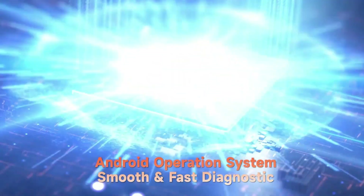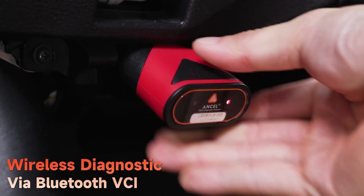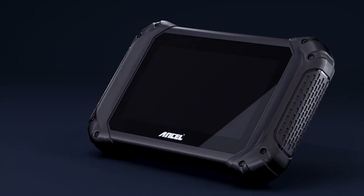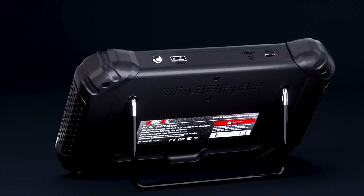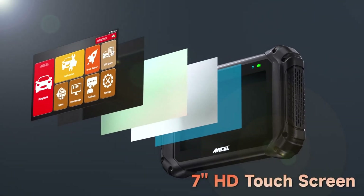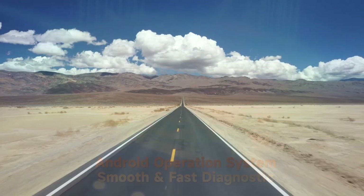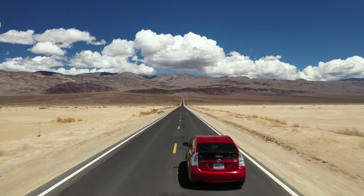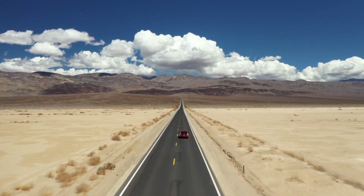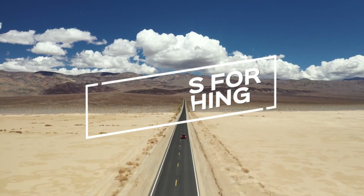However, if you need the most advanced features or require iOS compatibility, other options might be better suited. Carefully consider your needs and budget before making a decision. So what are you waiting for? If you're looking for a powerful and affordable scan tool, the Unsell V5BT is definitely worth considering. Check out the links in the description below to learn more and purchase yours today. If you found this video helpful, don't forget to give us a thumbs up, subscribe for more content, and let us know in the comments which OBD2 scanner you prefer or if you have any questions. Thanks for watching, and we'll see you in the next video.